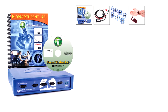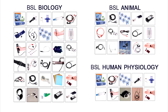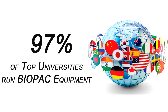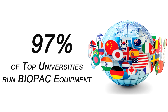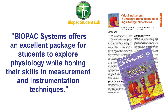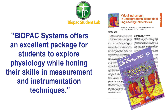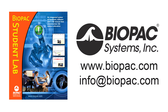For other teaching solutions, see BSL starter systems for general life science teaching or discipline specific systems for targeted departments. The Biopac Student Lab is the gold standard for life science education with over 8 million successful lab hours. Request a demo today to find out why thousands of your colleagues choose BSL. To learn more, visit biopac.com or get in touch with a representative at info@biopac.com.